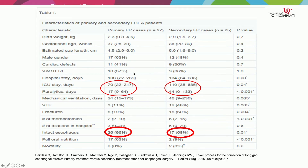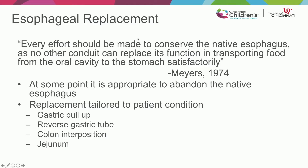These procedures are not without morbidity. ICU stay was a median of 70 days with a couple of weeks of paralysis for the primary group, and 110 days with about a month of paralysis for the secondary group. About two-thirds of patients with the primary repair were able to achieve full oral nutrition, versus about 10% of the secondary repair patients. We were all taught the dictum that every effort should be made to conserve the native esophagus, as no other conduit can replace its function in transporting food from the oral cavity to the stomach satisfactorily.